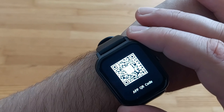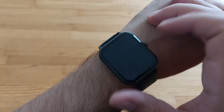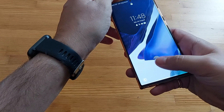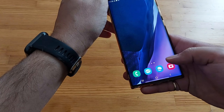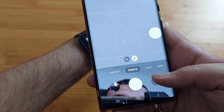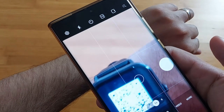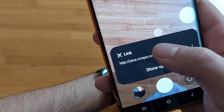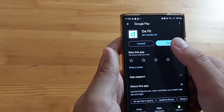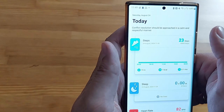App download gives you a QR code that you scan — it takes you to the DaFit app. You scan it with your phone camera, click on the link, it takes you to where you can download the app. It's called DaFit — you click install and that's it.